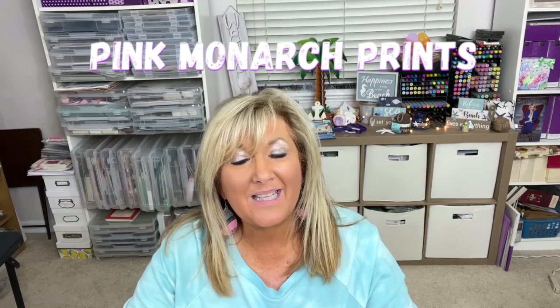Hi everybody, Cindy A. Lewis here. Welcome to this video on my channel. I am so excited to have you here. I'm going to be sharing a template from Pink Monarch Prints — that's a freebie on their website where you can make library cards easily. The link is below.